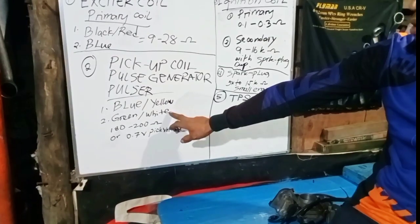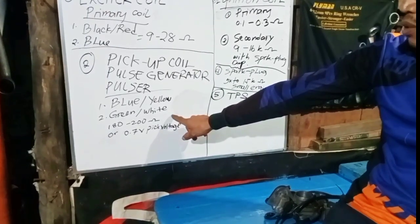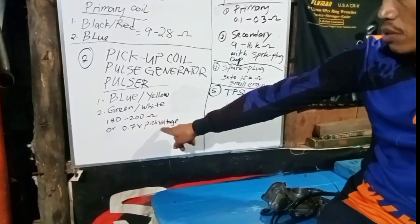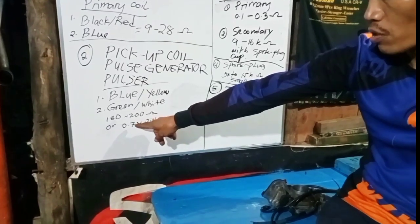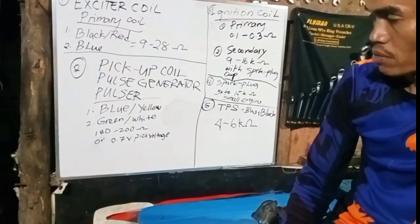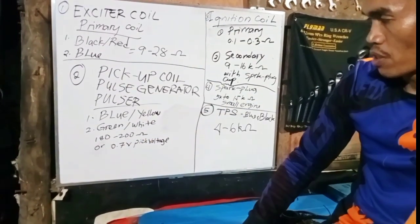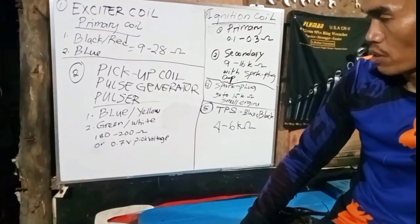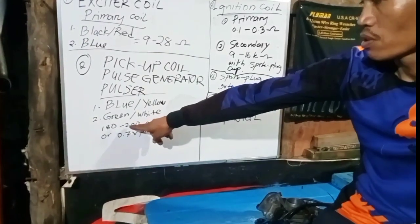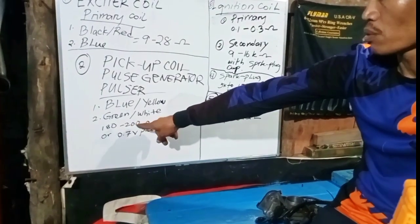The connection of the pickup coil or pulse generator is now disconnected. For the peak voltage test, the minimum is 0.7 volts measured while cranking the engine. Since we don't have a peak voltage adapter, we will measure resistance instead — 180 to 200 ohms.